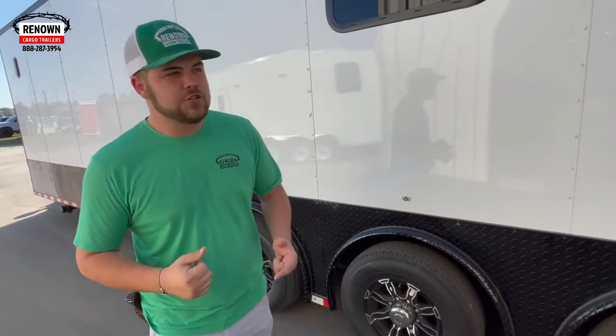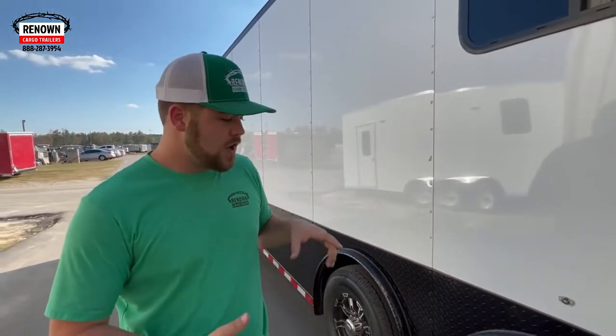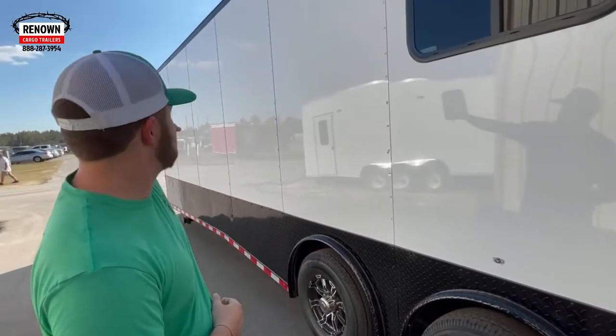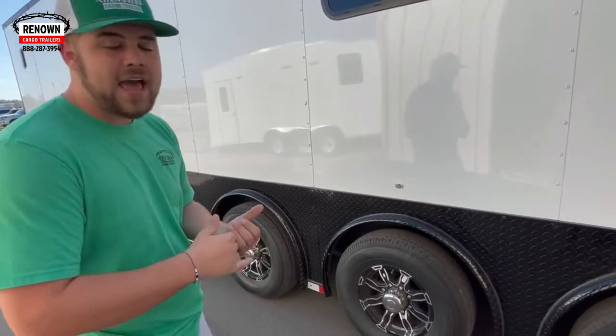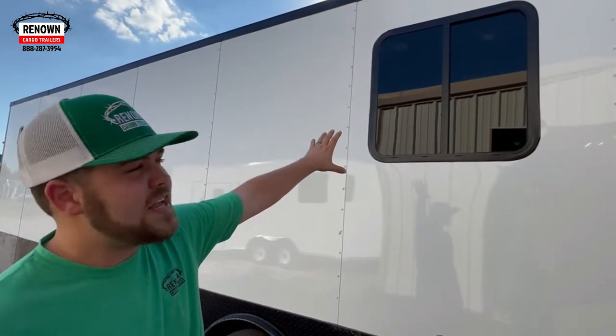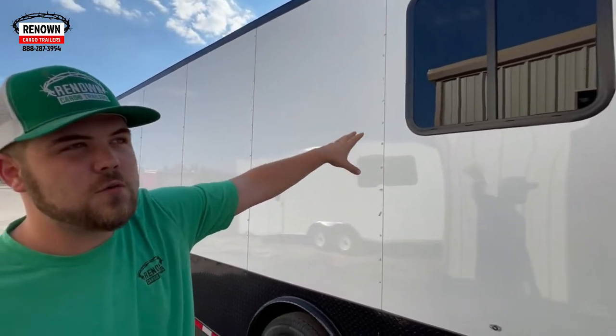He also did the blackout special on this trailer — that's the black top trim, bottom trim, bar lock, door hats. Everything that's normally silver is actually black. In your blackout special it comes with aluminum sidewall vents and aluminum mags — black and chrome flashy wheels. The 30 by 30 windows I mentioned are tinted, so you can't really see in too good from the outside.